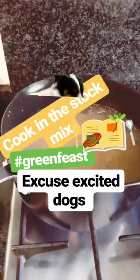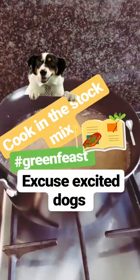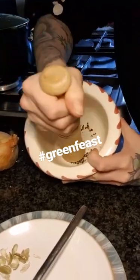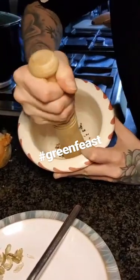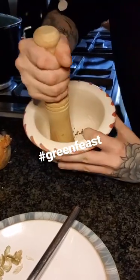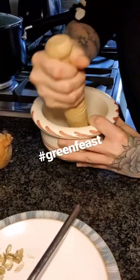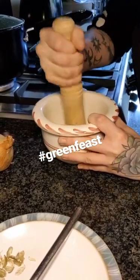250 grams of yellow lentils on to cook now — pre-washed. I've given Chloe the lovely task of grinding these cardamom seeds to a powder. That's going to keep her occupied for hours! Meanwhile, I am now going to go and slice the sweet potatoes.